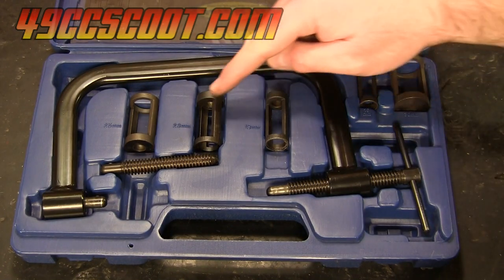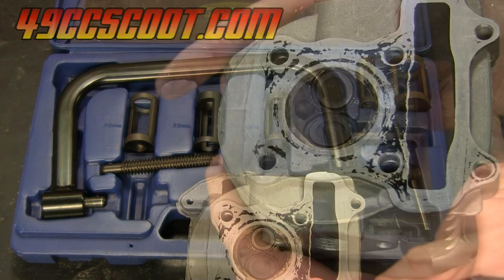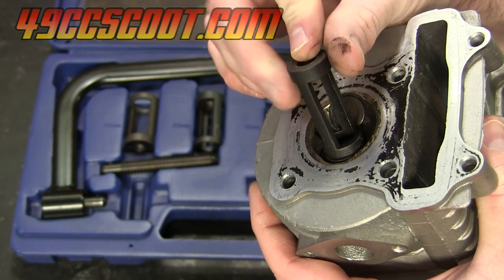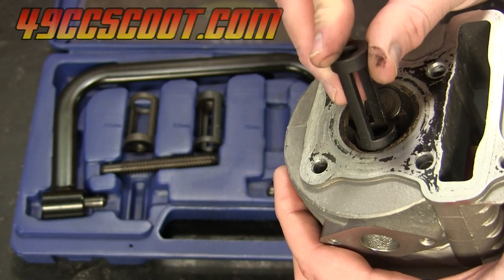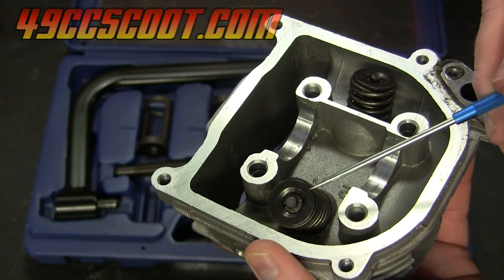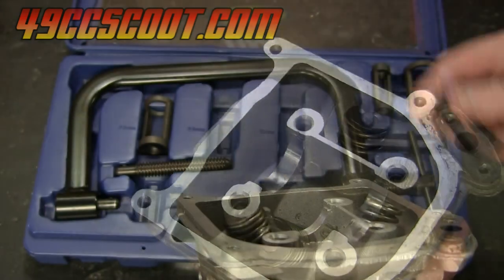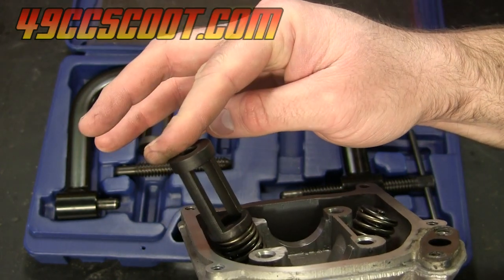To begin with I've got to find the adapters in this kit that fit the valves in my head. I'm going to work on the intake valve, so I'll start out with this adapter — that matches up pretty well with the intake valve. It doesn't have to be a perfect match as long as it's roughly the same size. Then I'll need to find an adapter that fits onto the spring retainer. This is the valve spring retainer — this large piece that sits on top of the valve spring. I've got a 23 millimeter adapter here and that fits well right over top of the retainer.